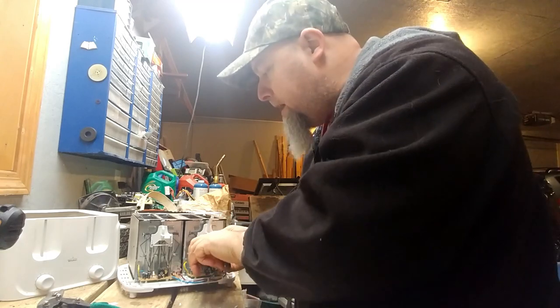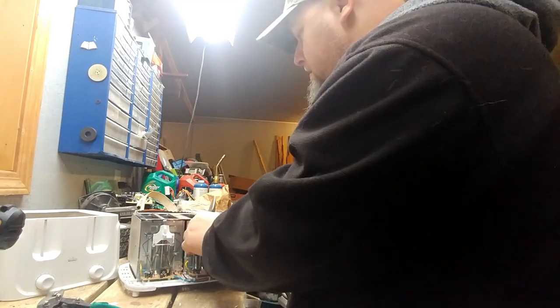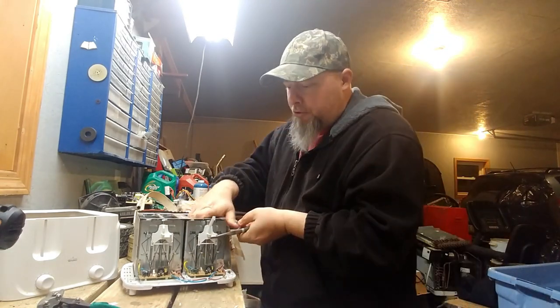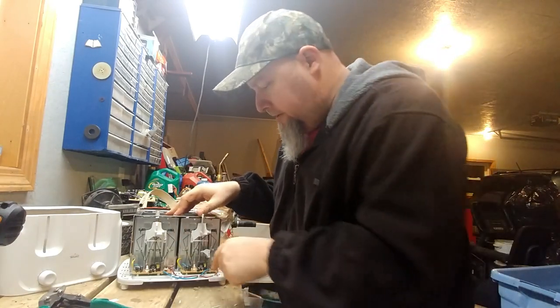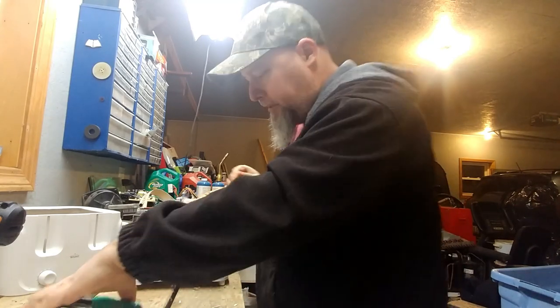I want to take as much plastic off as possible because the scrap yard really appreciates it. We've got some more plastic-y stuff here, but I definitely want to take these boards. Let me go ahead and clip those wires.